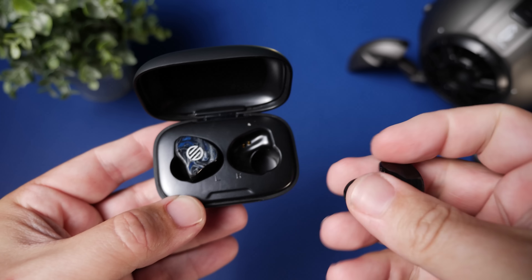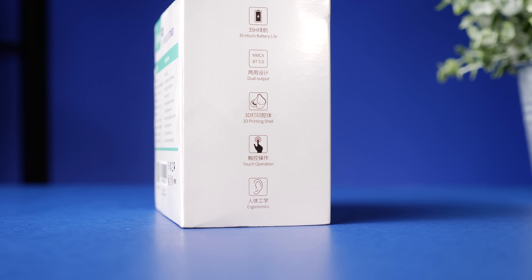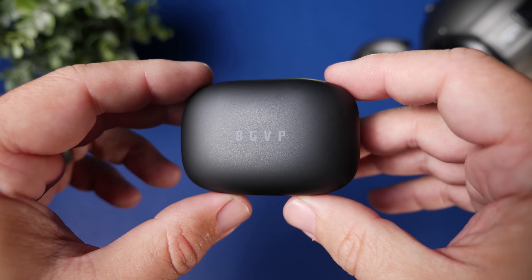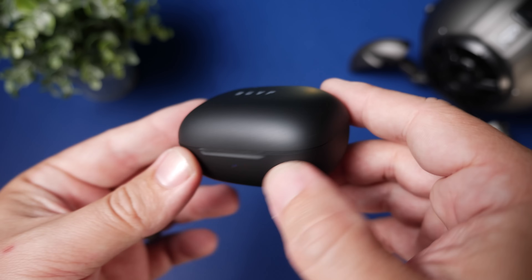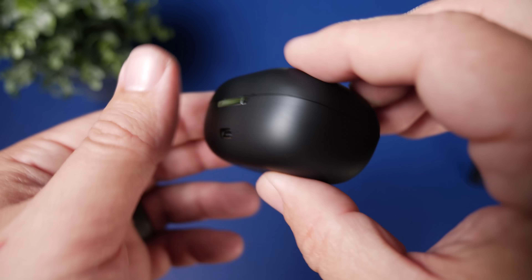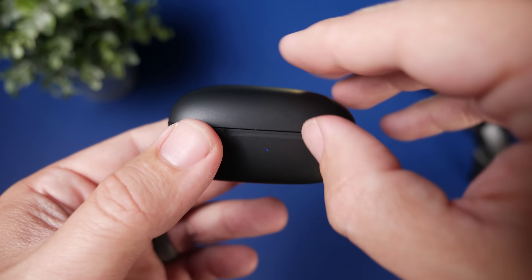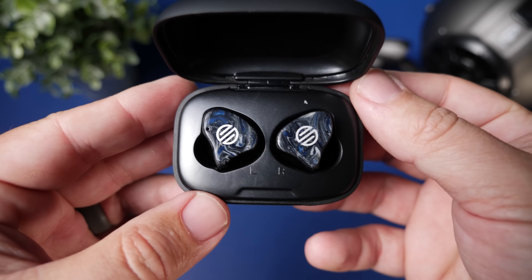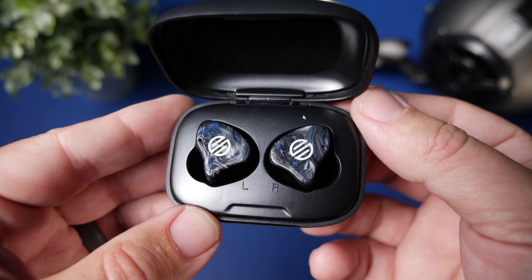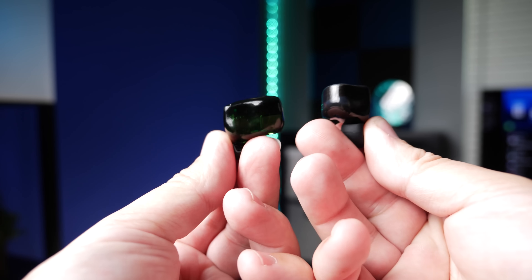Battery life is around seven hours on the earbuds with around 28 hours using the case — though 35 hours is printed on the box, everywhere else says 28 hours total. The case itself is nothing special — one of the most generic cases out there. On the back is the USB-C input, and on the front is a single indicator light to gauge battery life. When you open the lid, you start to see a different design — the earbuds look exactly like IEMs.